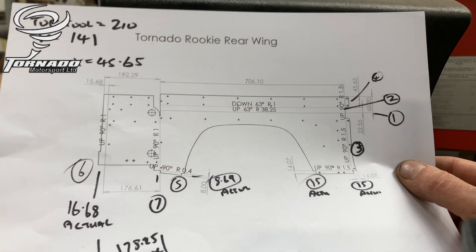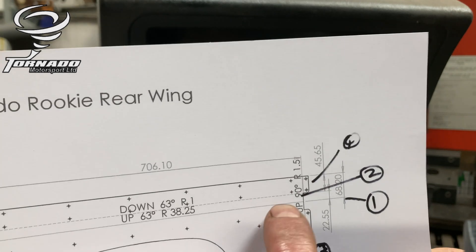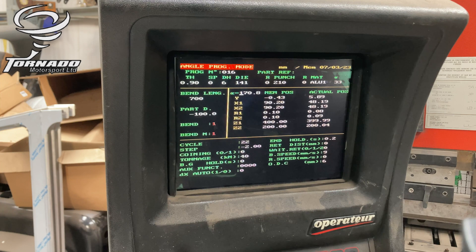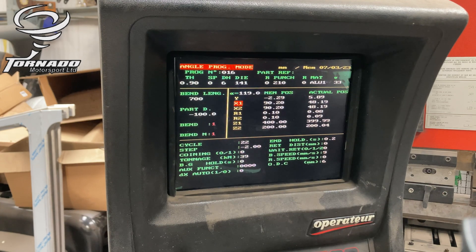So that's it. We're doing bend number two next, which I've highlighted here — that bend across there, which is 45.65 millimeters. The angle should be 117, or 63 degrees, but with a bit of error correction I'm going to try 119. So it's 45.65.